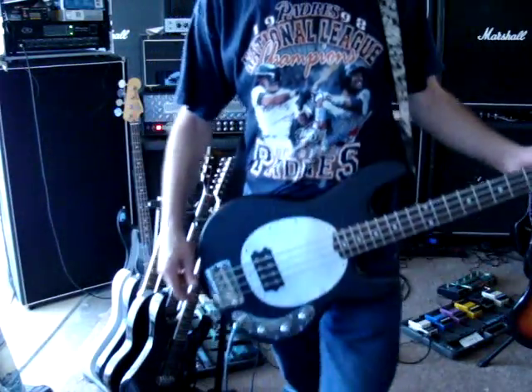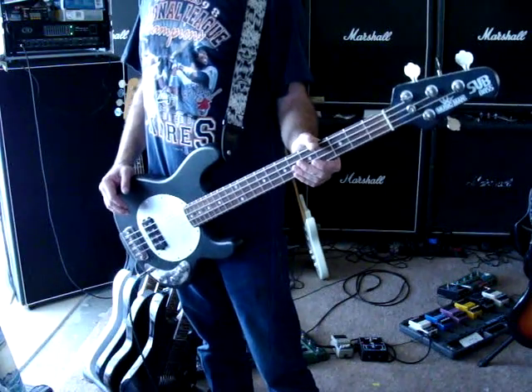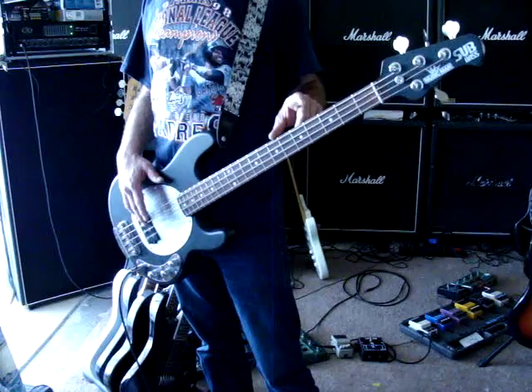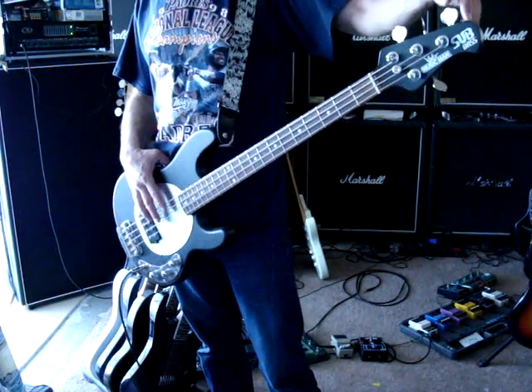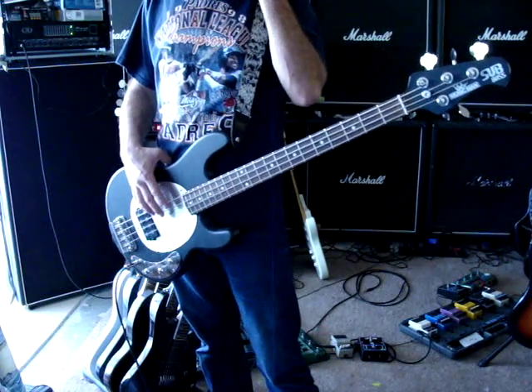So that's what it is. There's a Music Man sub bass with active electronics. I had one with passive electronics in it — I think it said like a sub-four or something like that. I made a video of it.